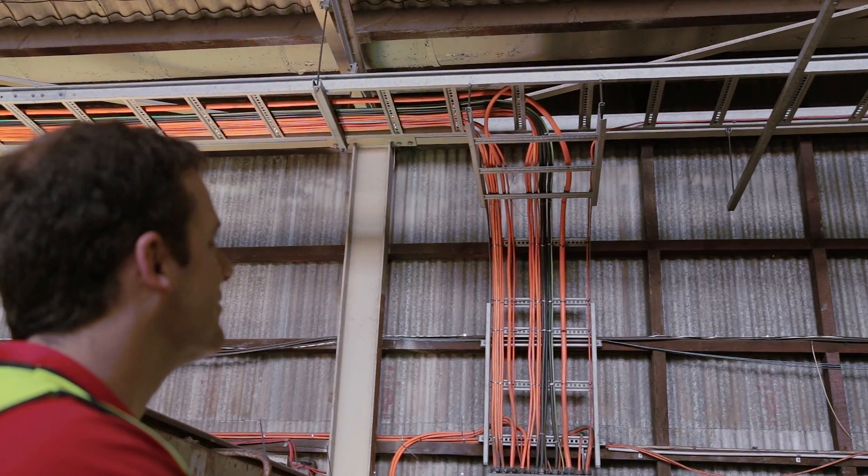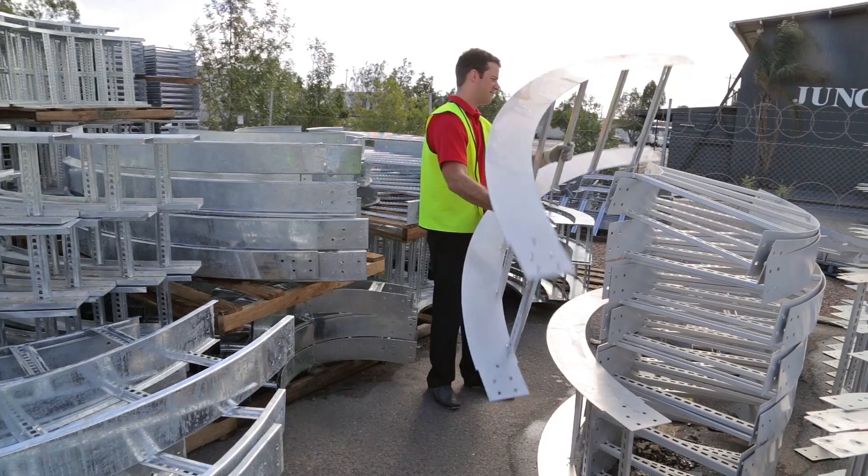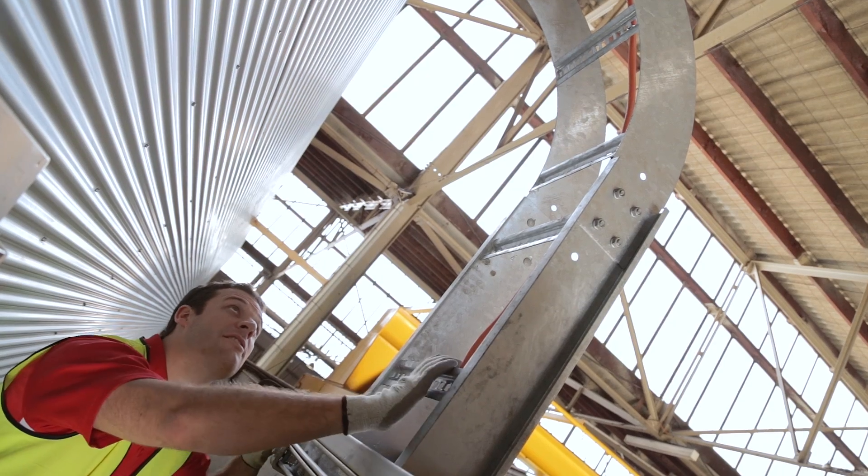You can support the ladders themselves with either cantilever brackets, trapezes, or with other strut systems. Another cool thing about cable ladders is that you can use the range of fittings and accessories to direct your cables around your site as required.